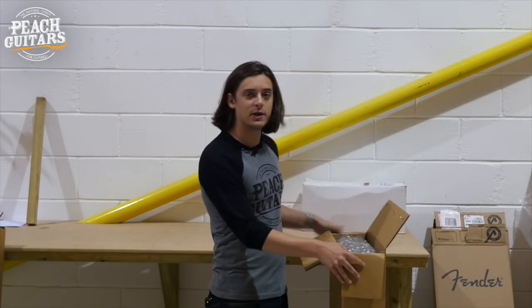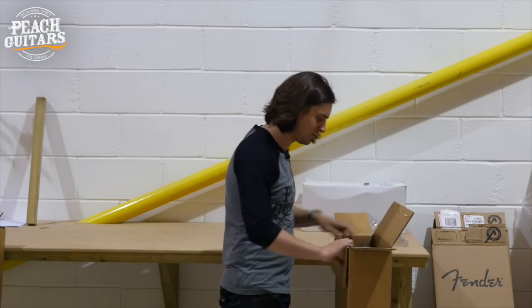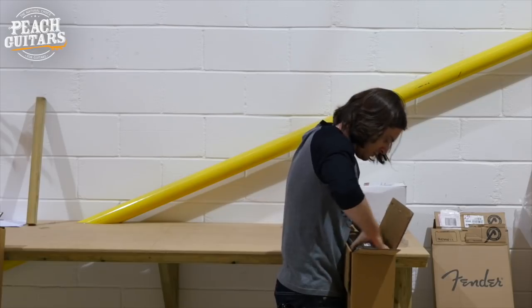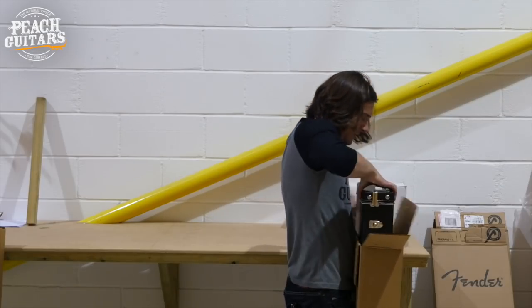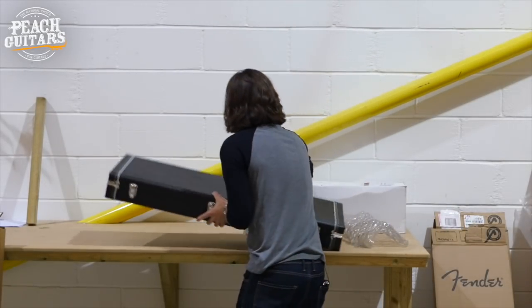If you're new here and you haven't seen any of our stuff before, be sure to hit subscribe below so you can see everything we put out in the future, including future unboxings. These are very heavy — I always forget how difficult these are to get out of their boxes, but that's because they're particularly well packaged.